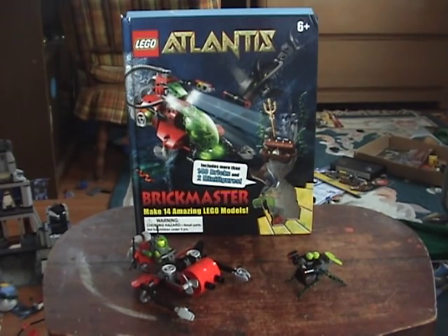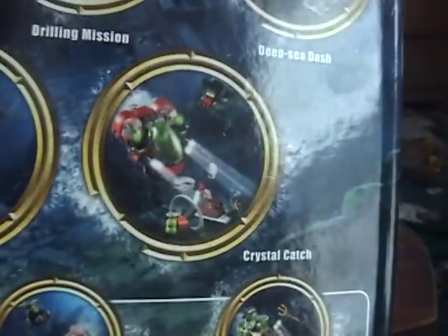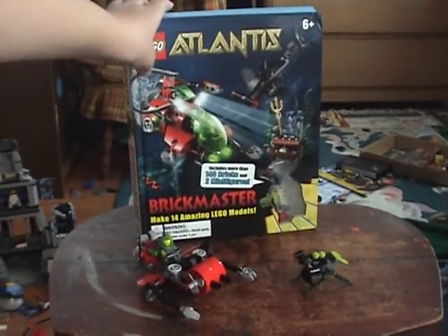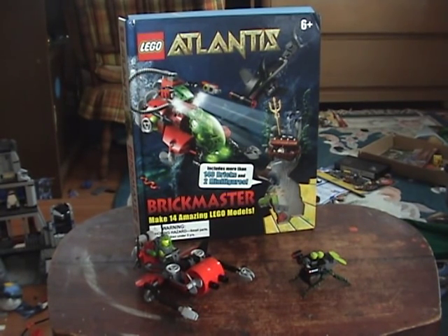I will show you this part of the booklet, but it's an online model, so that's the only part of the booklet you get. Oh, here it is - Underwater Battle. So yeah, if you haven't been watching these, make sure to watch this one, because this one I'm going to give my final thoughts on this set. So yeah, let's get started.